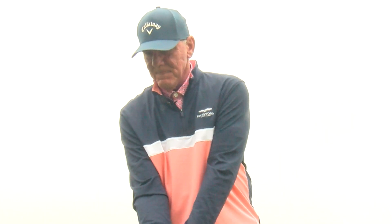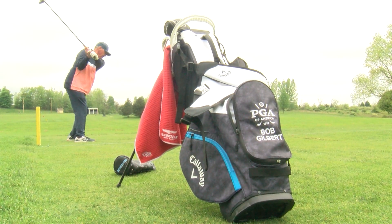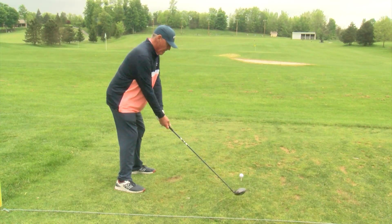Keep the thoughts down to a minimum. I teach my students like one tip when they're over the ball — either rotate through, finish with your hips, shoulders to the target — something that they will remember that they know they've hit a good shot with. And then from there, just swing the club like you know how to swing it.